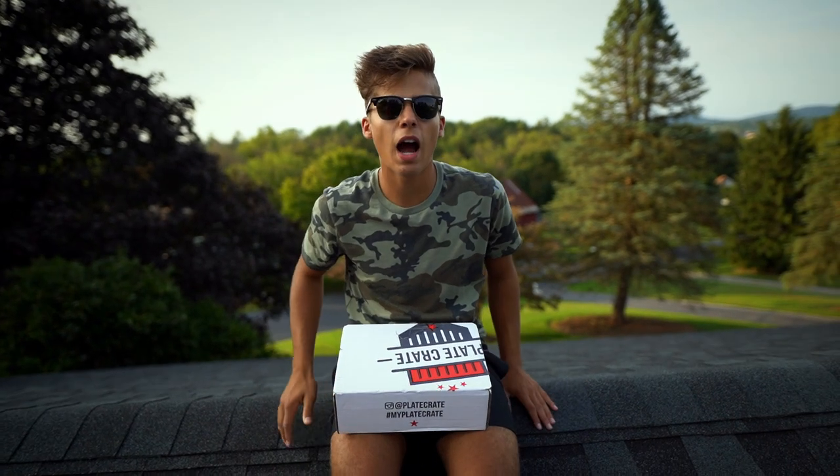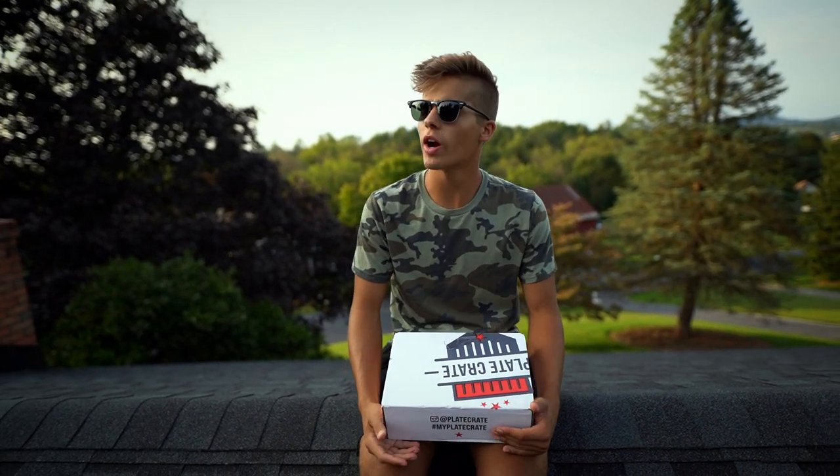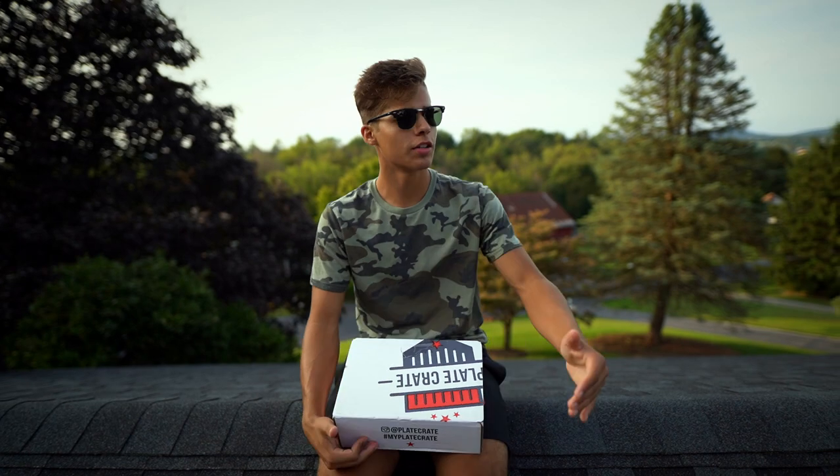By the way, I am on the roof of my house, because where else would I be? Take a look around.